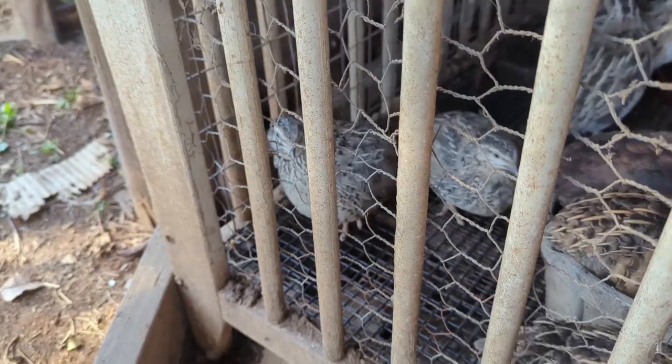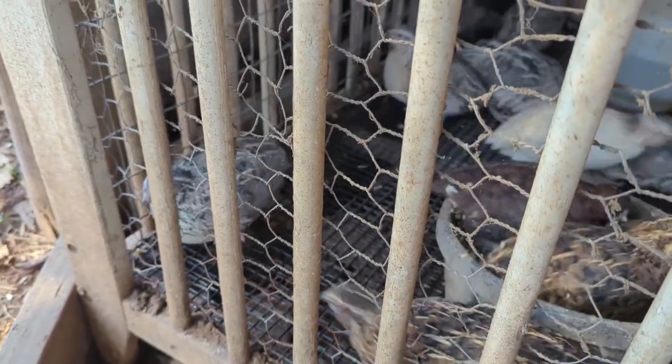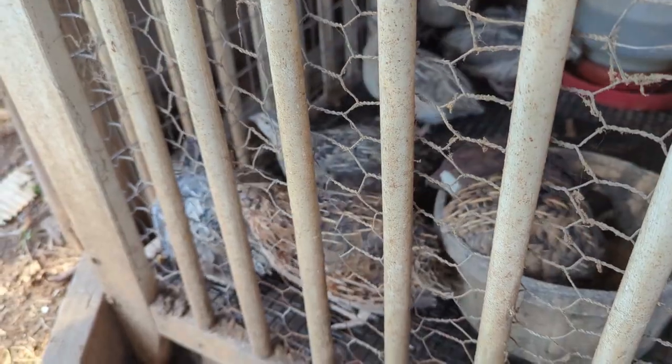The male that I introduced to these other females has begun his job already. That white one is running around doing his duty with his flock.